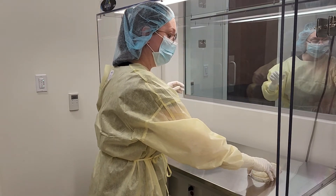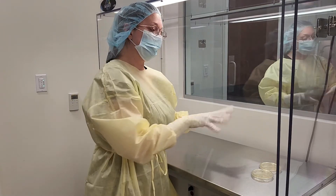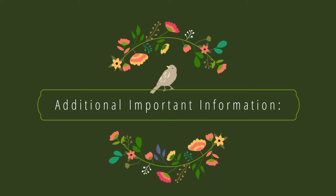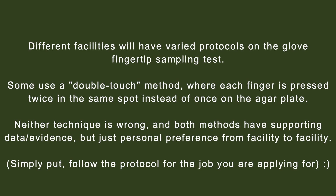This is now going to be incubated at a higher temperature for 48 hours, then five more days at a lower temperature. Do not touch the metal.